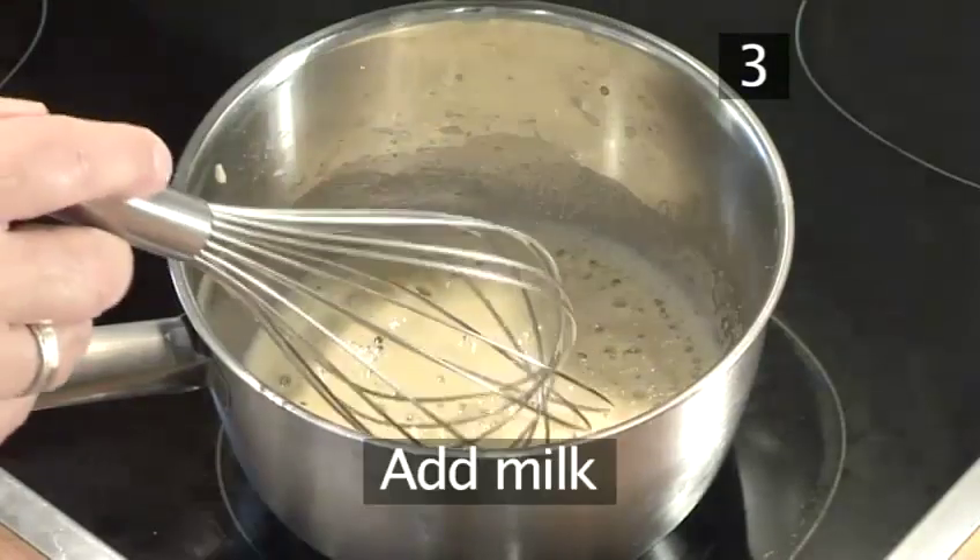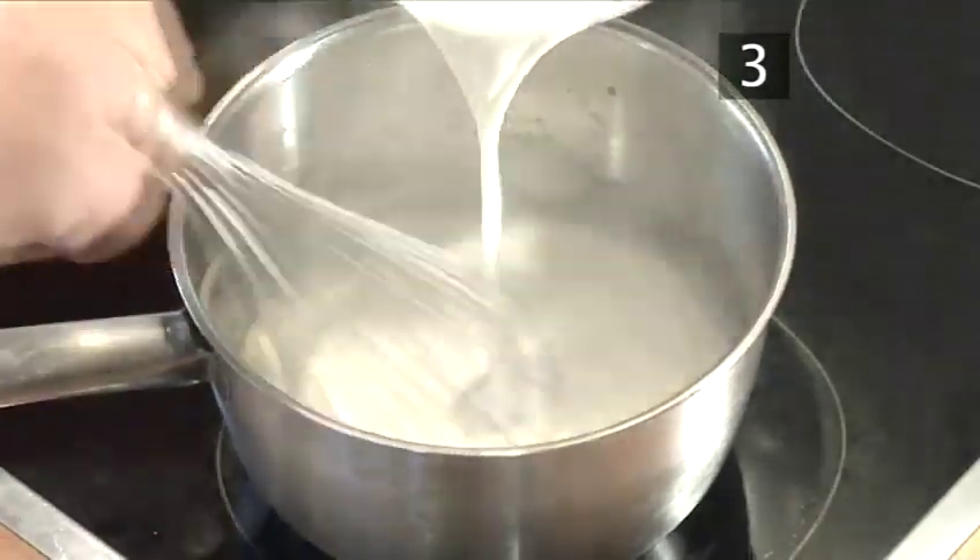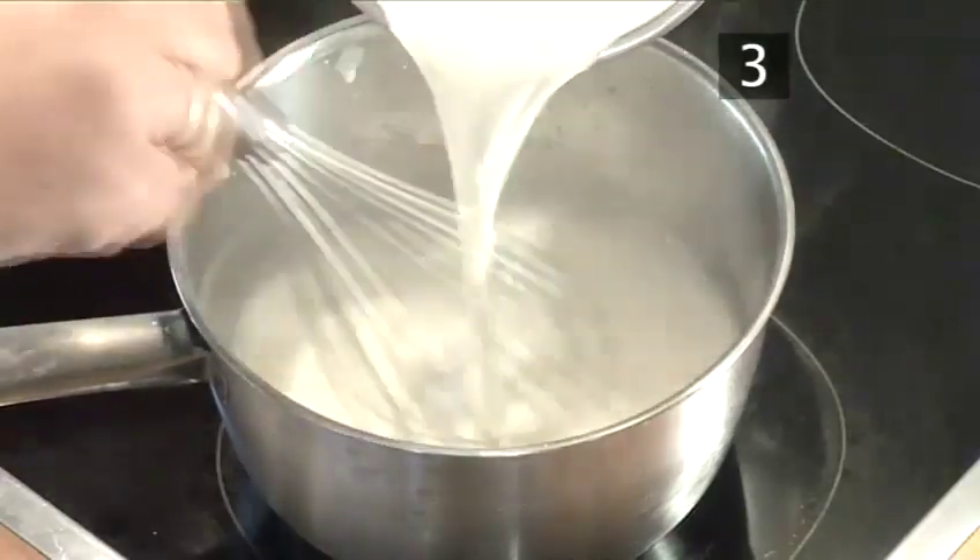Step 3. Remove the pan from the heat. Gradually add the hot milk, beating constantly to blend it with the roux.